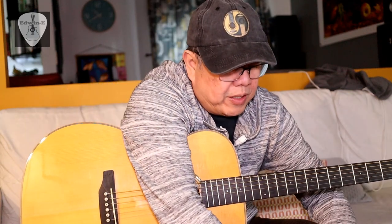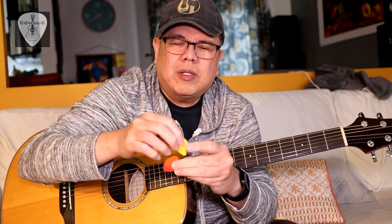The red one — the thinnest — is the brightest among the three, and it's also easier to use because it flexes, especially for strumming. The 0.5 is more on the warm side. That's it — I hope you learned something from this video, and thank you for watching.